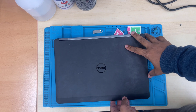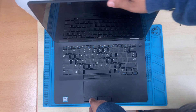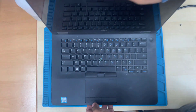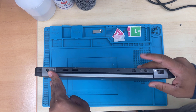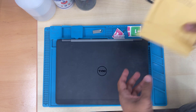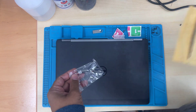This is the Dell Latitude E7470. Today in this video we're going to replace the DC port, which is the charging port. There are two ways of replacing the port. Some ports come with a cable attached to a connector, so once you disconnect the connector, pull the cable with the port, replace it, and it's much easier.